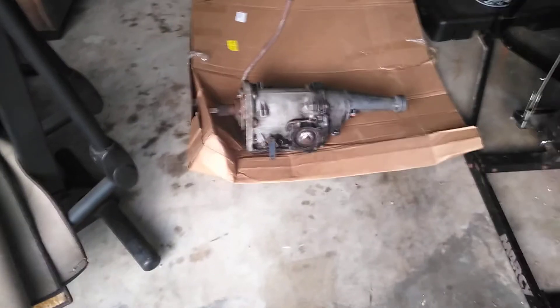Hey guys, welcome back to the channel. I got a C4 coming out of the transmission shop, and I picked this one up today as a core, but it's not really a core — it's supposed to be a good working unit, which I do believe it is.